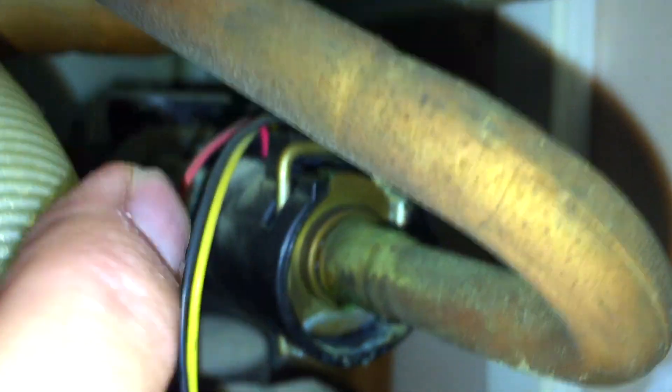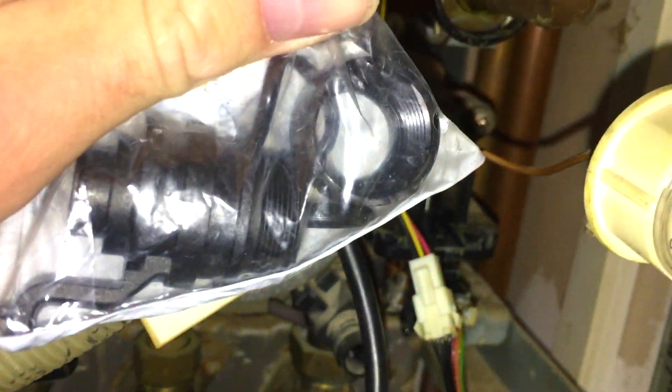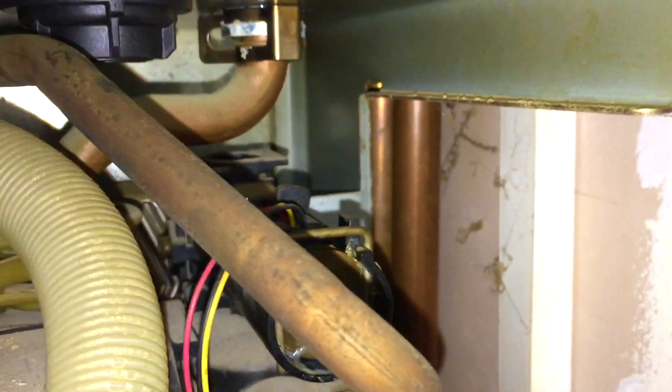Okay guys, when you have a leak from this point here on a Worcester, it's never the flow sensor — in my experience it has never been the flow sensor. It's always the flow adapter behind it.